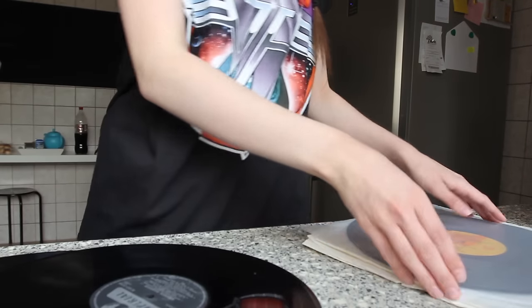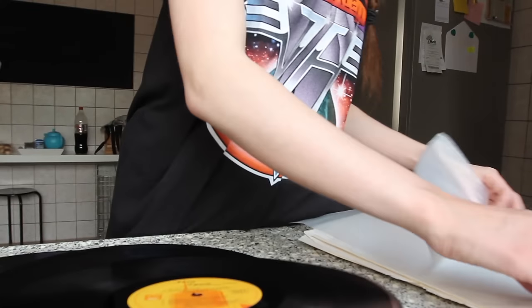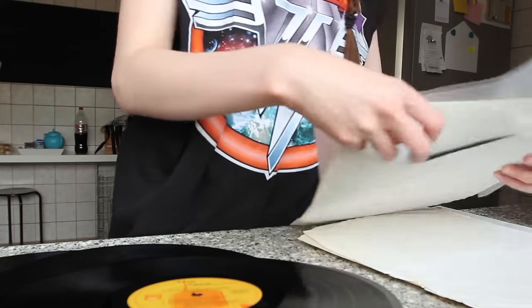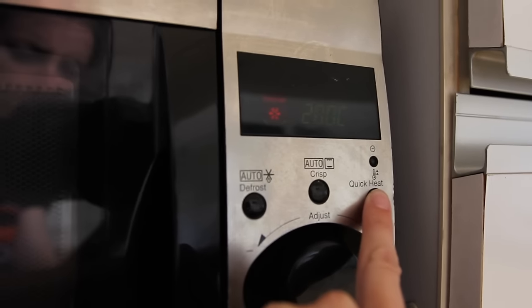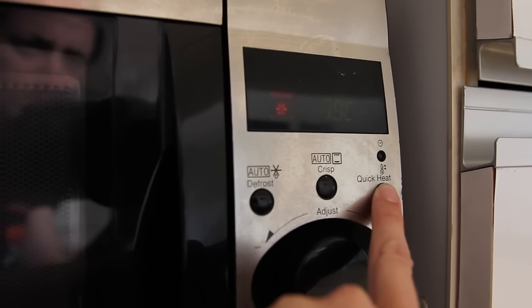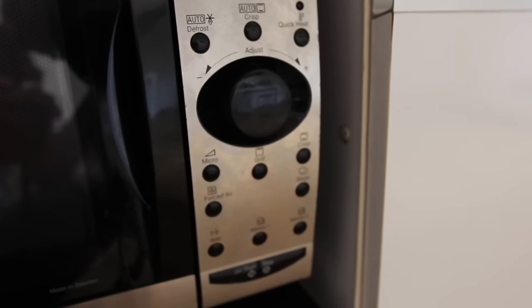The first step is to collect old records you don't listen to anymore, or buy some cheap second-hand ones. If you only want to make one ball, you only need one record. The next thing we're going to do is preheat the oven. I preheated to 100 degrees but found out you should heat it to 150 degrees instead.